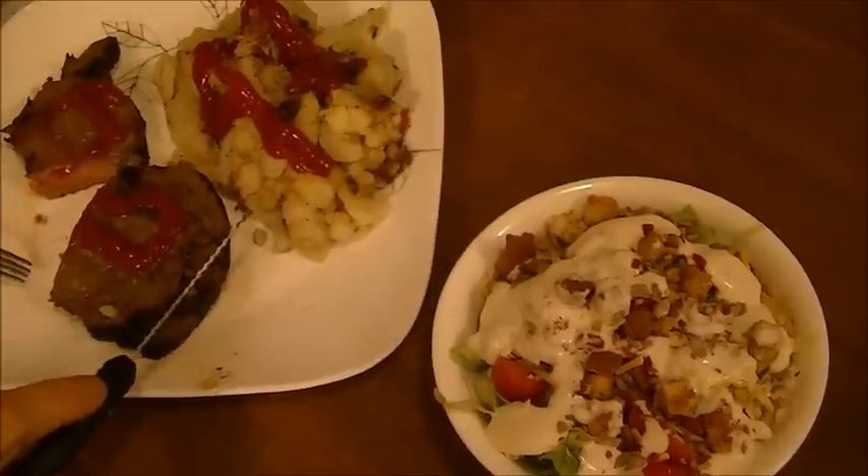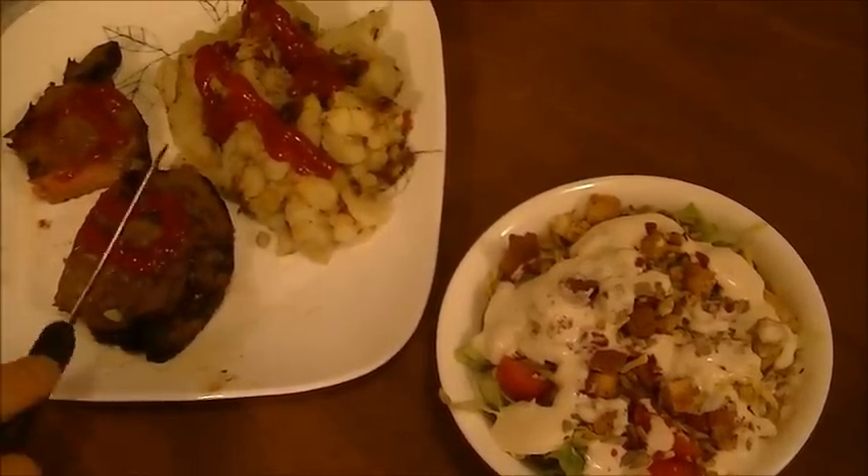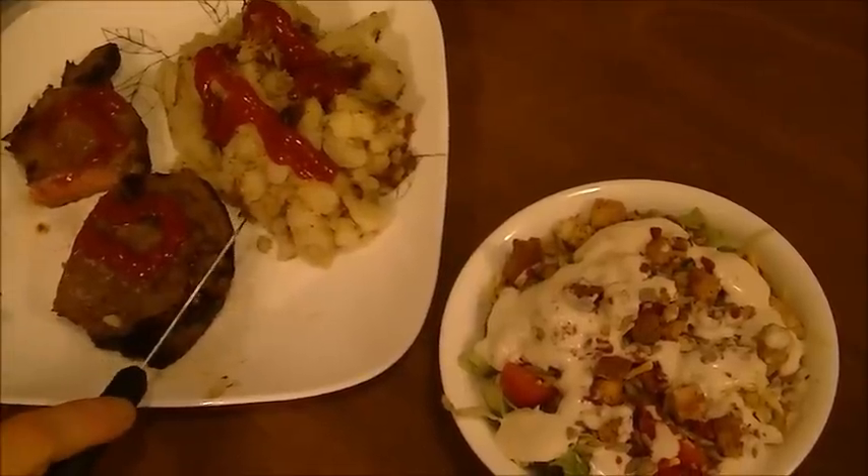Give me a thumbs up if you like this recipe, subscribe to my channel, and you have a wonderful night. Bye.